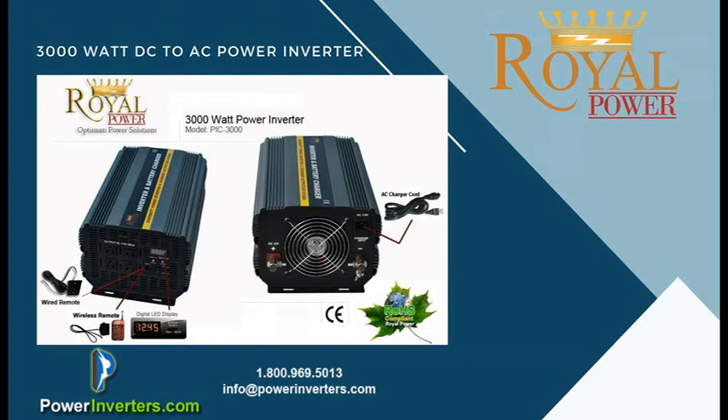Today we're talking about the 3000 watt power inverter with built-in battery charger and auto transfer switch. This unit is primarily used for sump pumps and home backups. You connect your 12 volt battery system — either one battery or several in a battery bank — to the inverter, and also connect the inverter to the wall. The built-in charger will charge the batteries when power is available, and when there's a power loss it'll switch over to battery power, then switch back once power is restored.